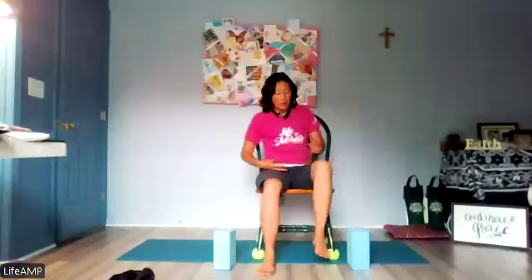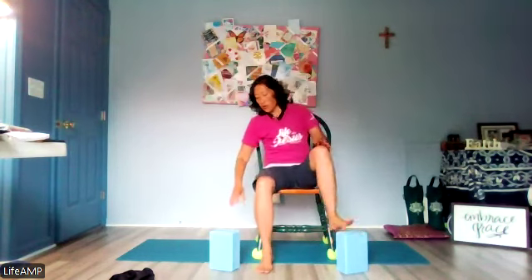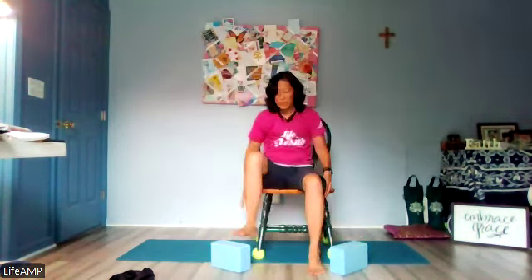With blocks there are three different heights: lower level, medium level, and high level. That's going to determine how high you want to raise your legs, which helps stretch your hips. We will actually be placing our feet on top of the blocks. That will make more sense later when we go through one of the verses in Isaiah. If you need something more stable or larger, feel free to use that.